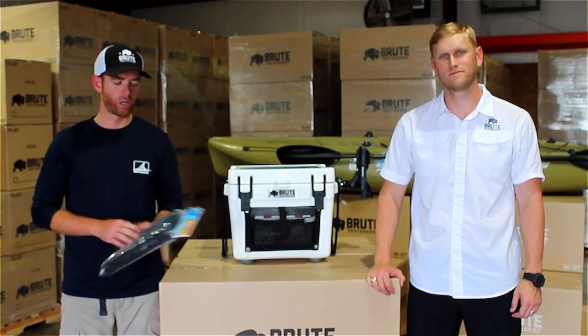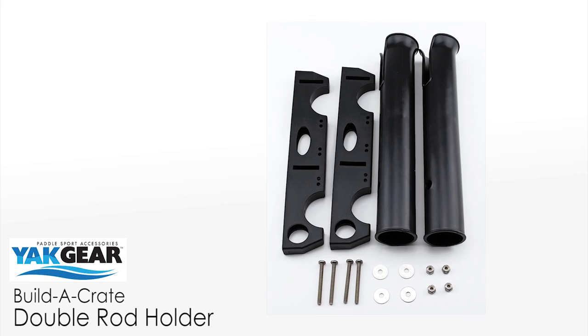Next up for rod storage, we're going to rig up the Yakgear Build-A-Crate double rod holder.